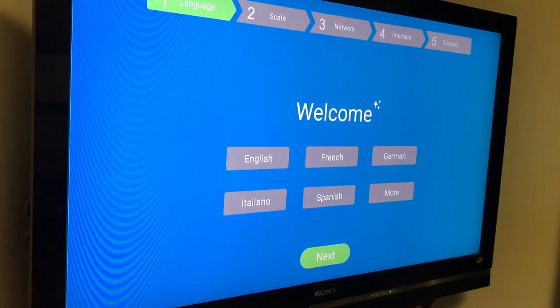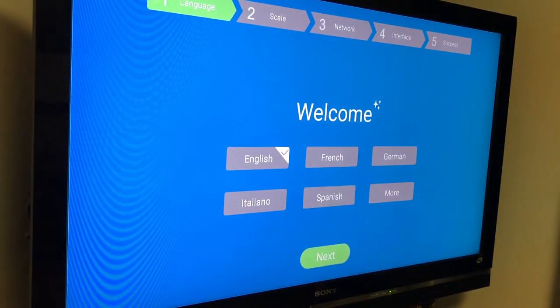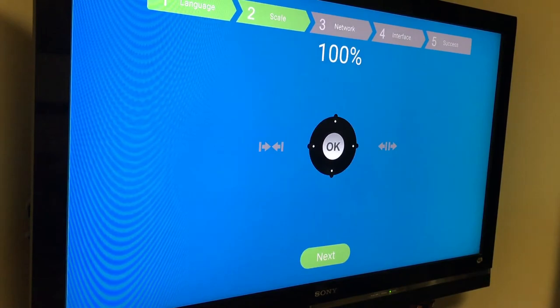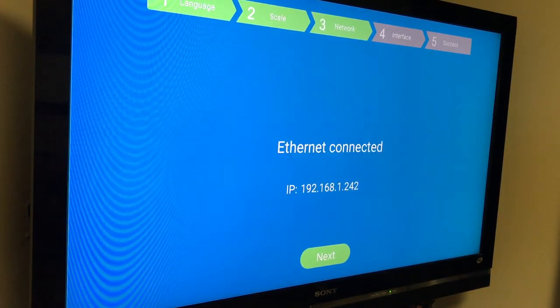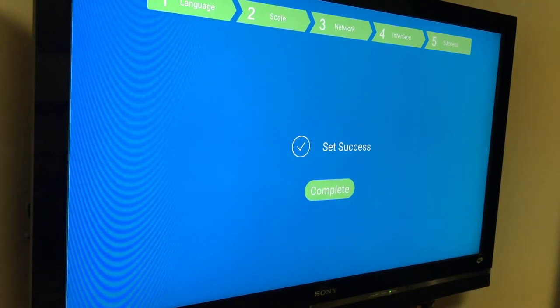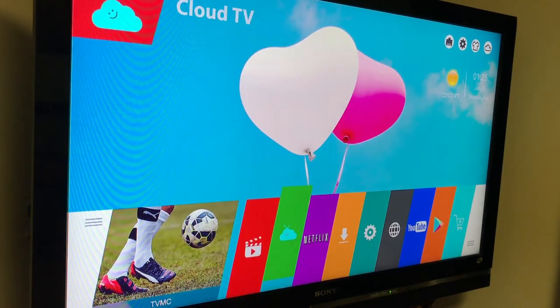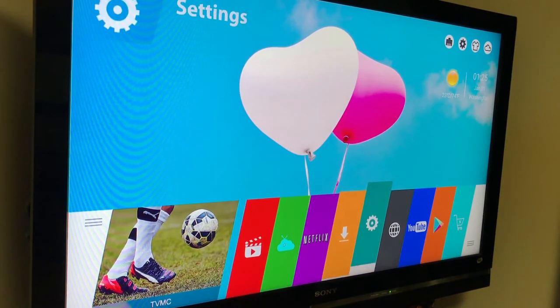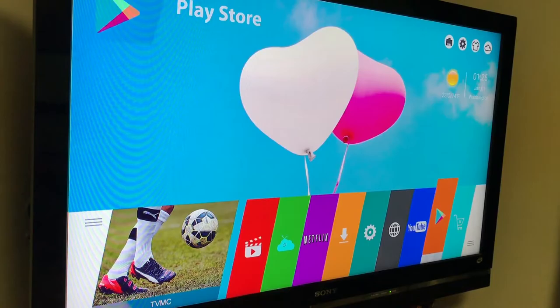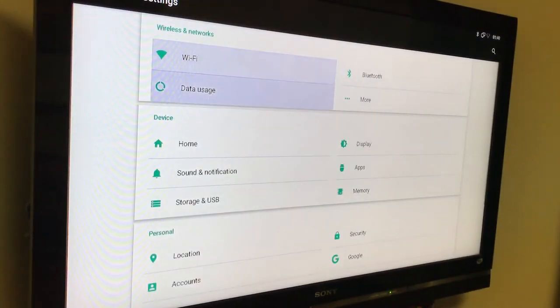The box itself was really easy to set up. I just went through this quick guide — you can choose your language, the scale of the TV, the network it's on, and whether you're using Wi-Fi or wired. Once you're done, you're greeted by the default launcher. I decided to change the launcher because I don't like the default one, but this box is great because you can use a third-party launcher by just downloading it off the Google Play Store.